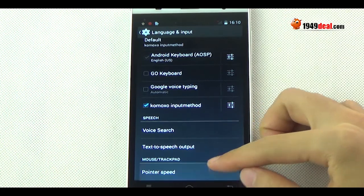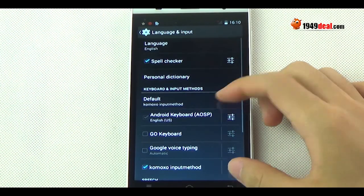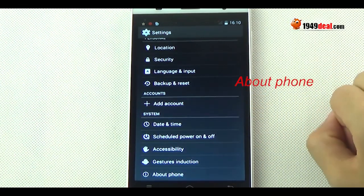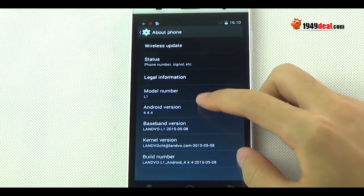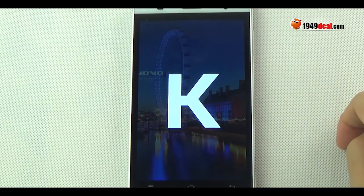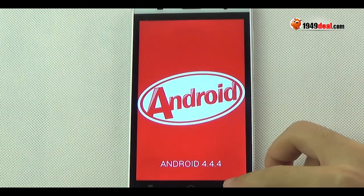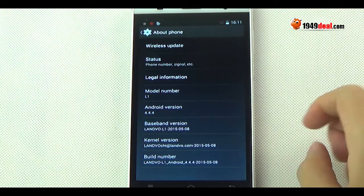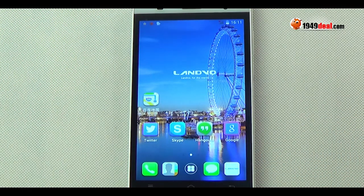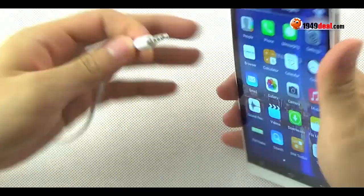About language, you can see it has multiple languages available, so I can set up my mother tongue freely and easily. About the operating system, it runs Android 4.4 KitKat.